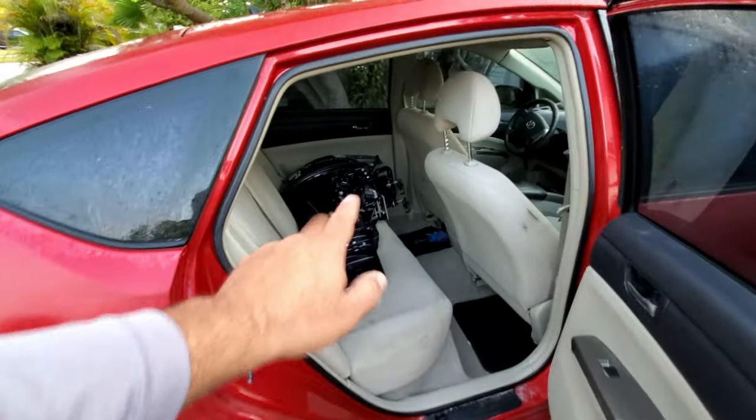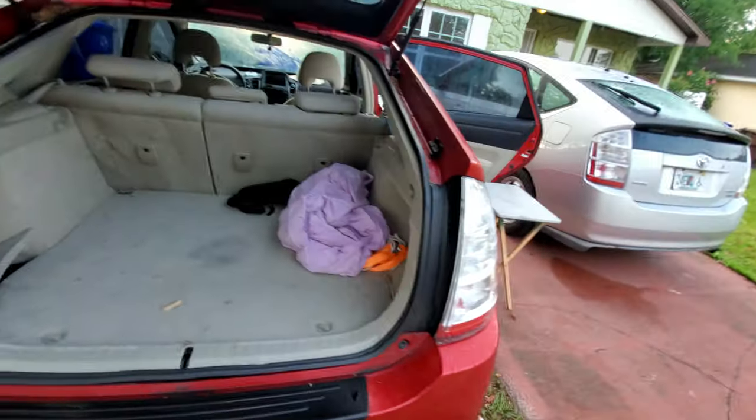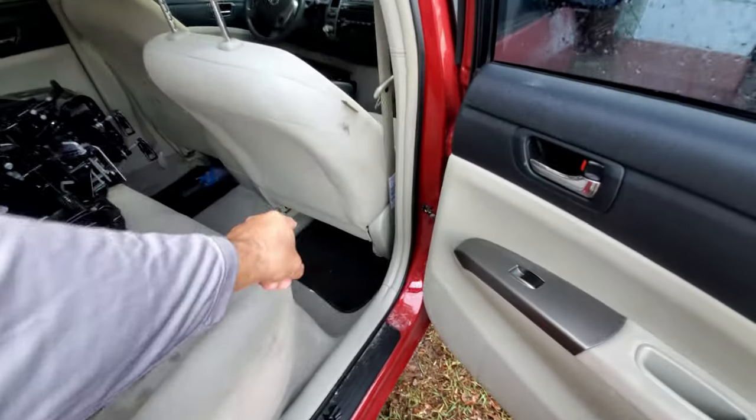As you can see in a sedan situation, you can do that. On your trunk, if you have a sizable inflatable it can go right there, along with all your gear and gas tank — it's pretty neat. Now let me show you how to get it out of the car.